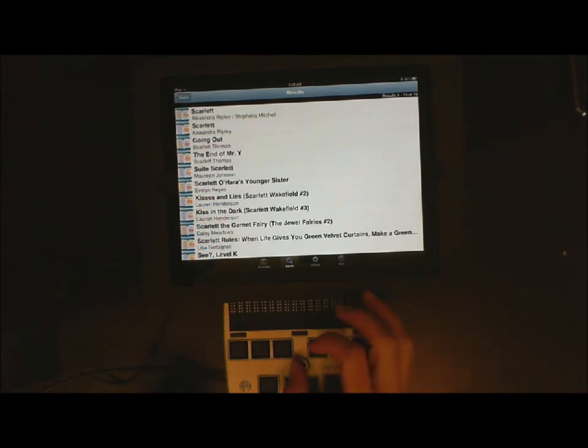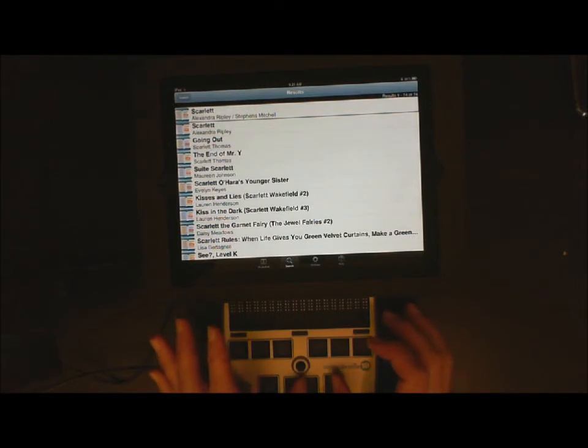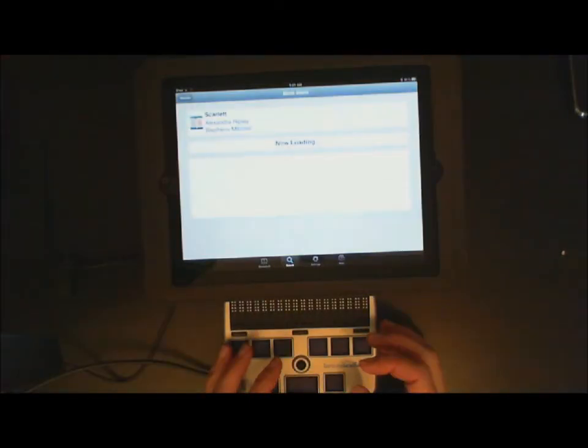I am going to go ahead and move my joystick to the right. Here are my results. That is the Scarlet that I want — I can also continue to search for more. When I actually get to the book, I am going to move my joystick back to the left and select it. I can press straight down on my joystick or do dot 8 and space bar to select this book.